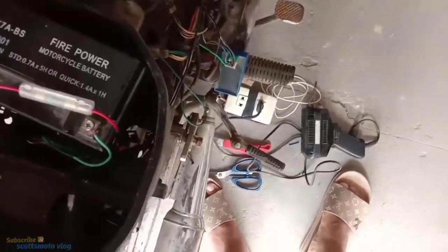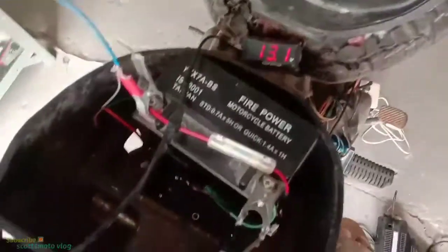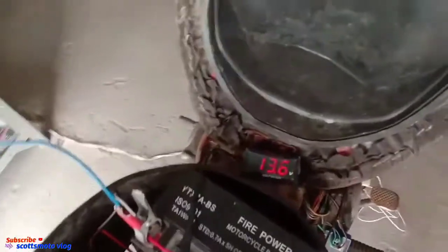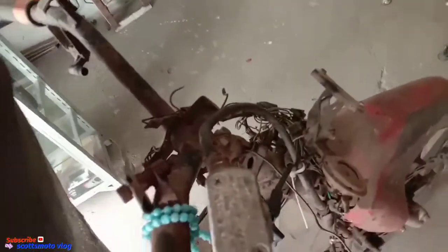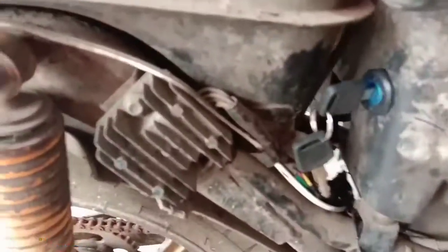We need to start the motorcycle so you can see. Let me kick it — I'll set up the meter first. The reading is 17.3 volts. So that's too high. The 5-pin rectifier regulator is defective. That's the final reading — defective, right?